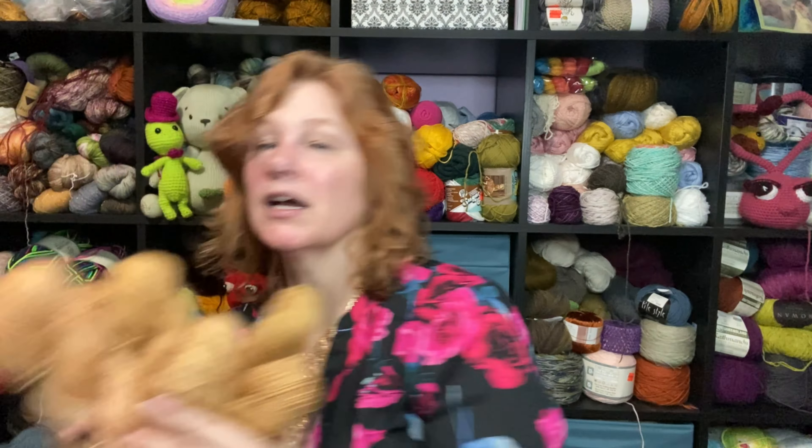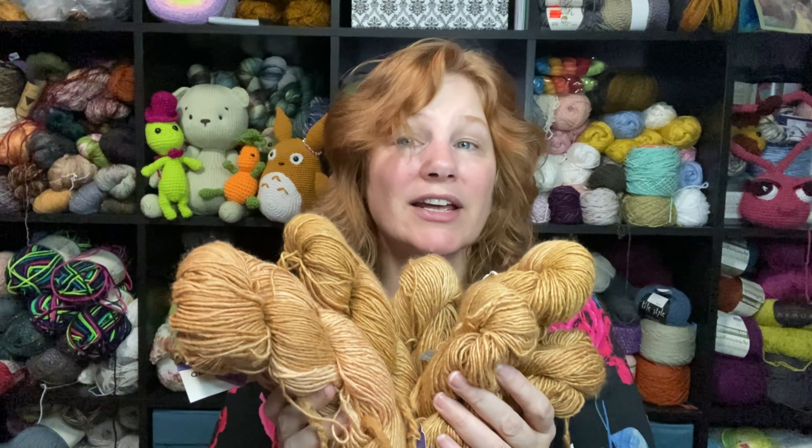And then one more yarn: Malabrigo Silky Wool. This is the Malabrigo Silky Wool — 51% silk, 49% merino wool, approximately 150 yards for 50 grams, in the color topaz. And I got eight of them — 1,200 yards of a silk and merino wool blend right here. It is stunning, absolutely stunning. That's a sweater quantity depending on size — add a skein or two of something else and you've got it. That is my yarn haul of luxury fibers.